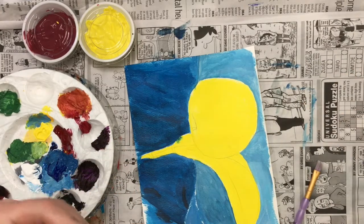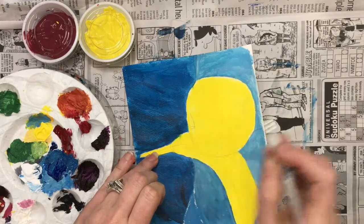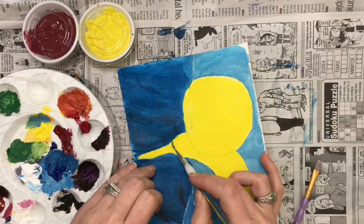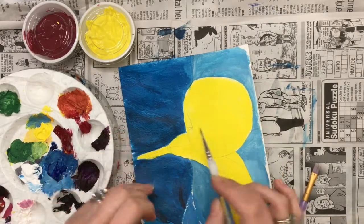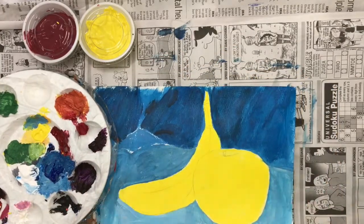Then clean your brush, dry it off a little bit, and erase — kind of spread out that mistake. I just cleaned it off quickly. It's not as perfect as it was before, but it's a pretty easy way to fix a mistake.